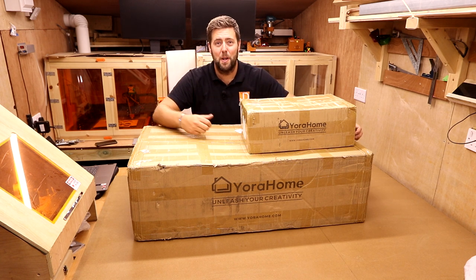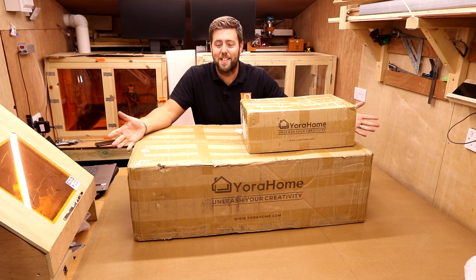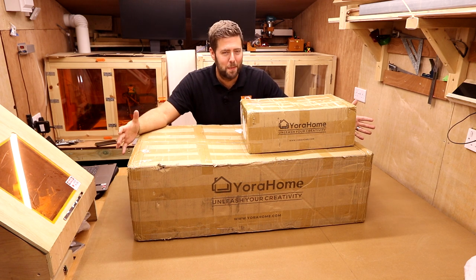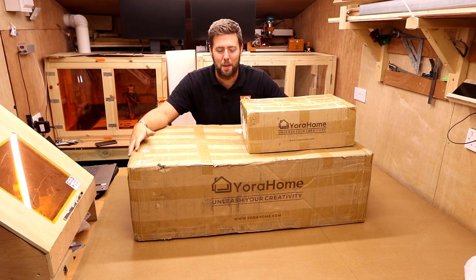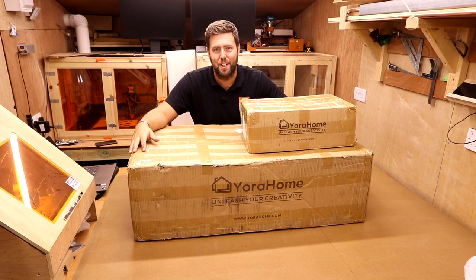Now, in today's episode we are building this monster of a machine, the Eurahome Silverback. We can see straight away I've had to bridge the gap between two workbenches in order to build this, so it is going to be a big one. But let's start with the basics, get everything unpacked and check it against the content list.